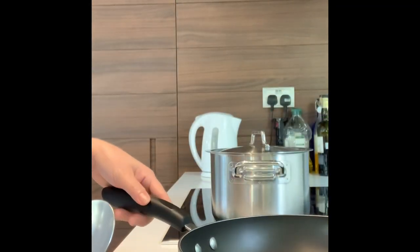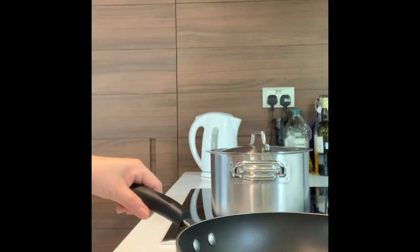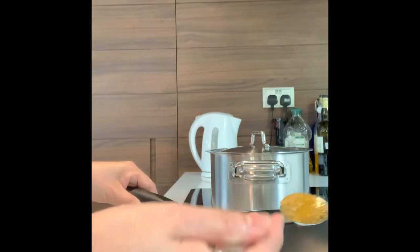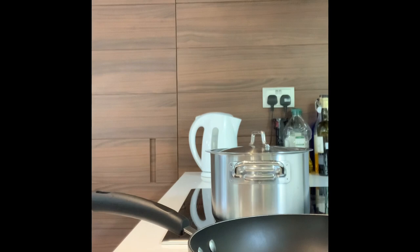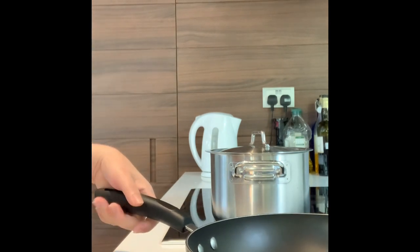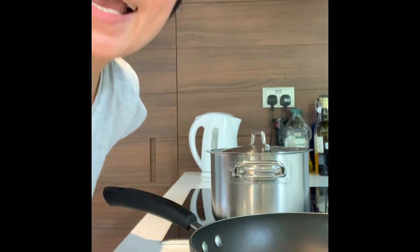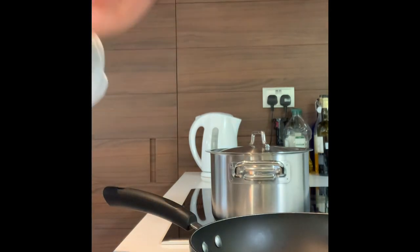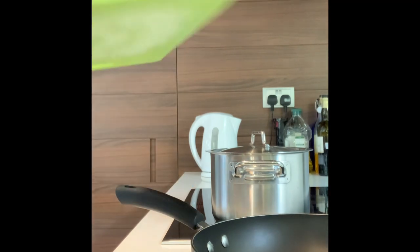We start cooking our vegetables now. First, we pour oil. I'm going to add some garlic!